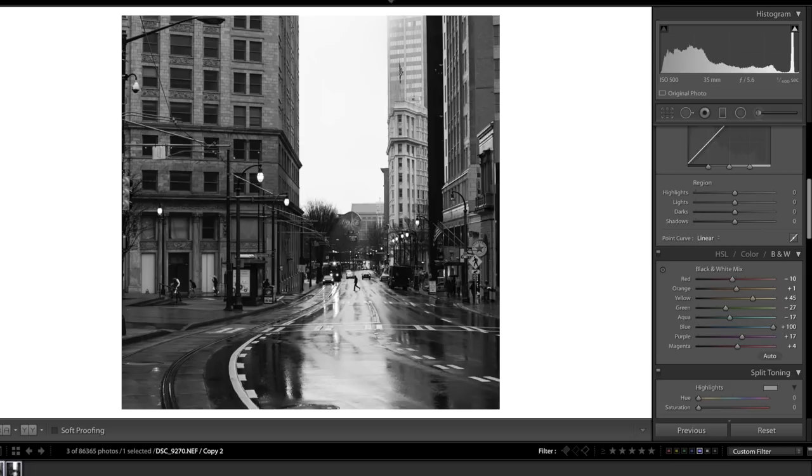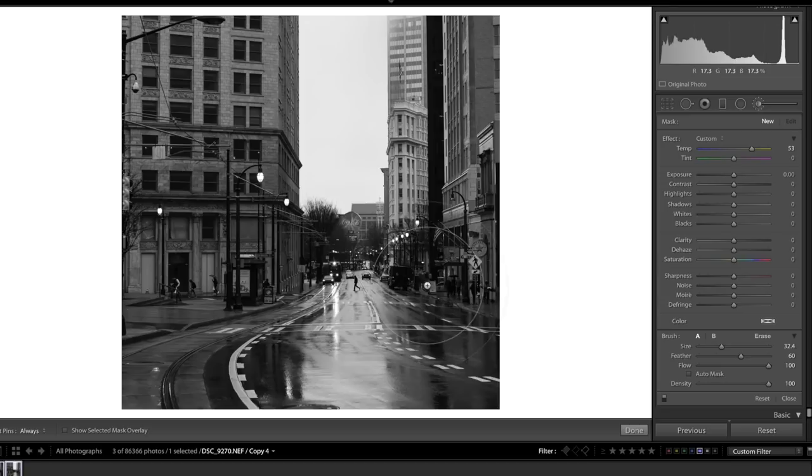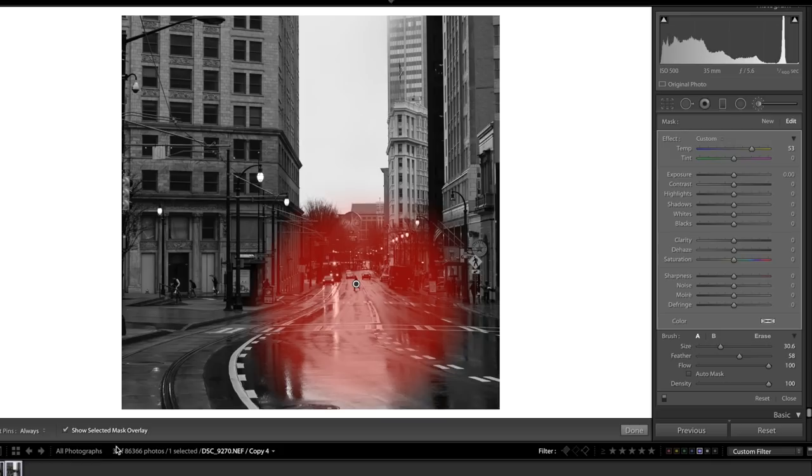Step three is painting in light to enhance the photo. This image has a person crossing the street as a nice subject, but we also have a lot of light reflecting off the street in front of and behind them — and we can enhance that in Lightroom. We're going to use the brush tool to isolate our subject. I'll set a decent brush size and feather, check 'Show Selected Mask Overlay,' drop the brush on the subject, and slowly brush out in a circular motion. Then I'll disable the overlay and bring the exposure up to brighten the center of the image.